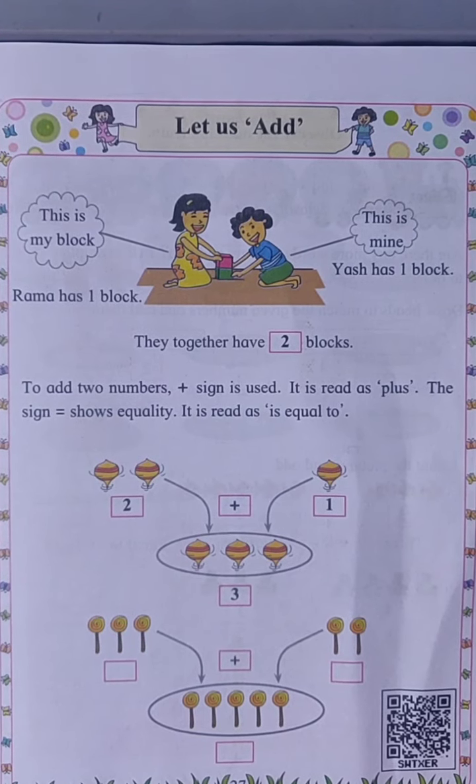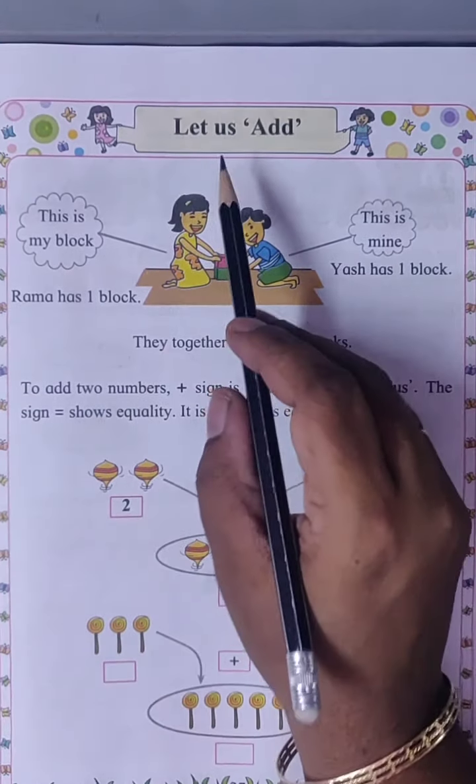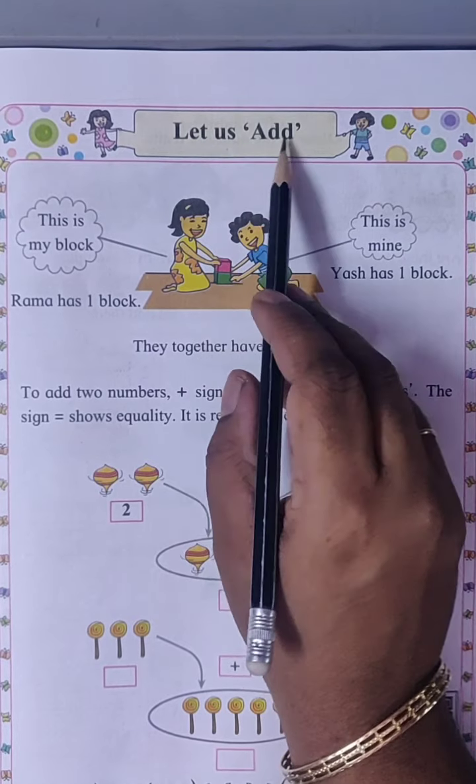Good afternoon students. Today we will learn maths. In maths we will learn: let us add.